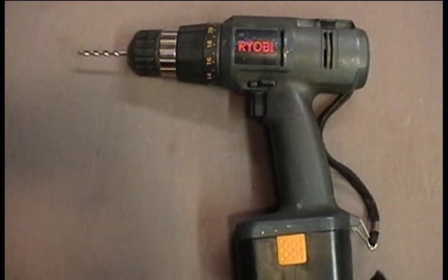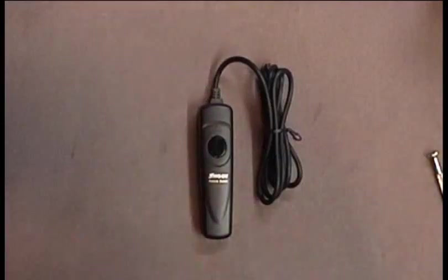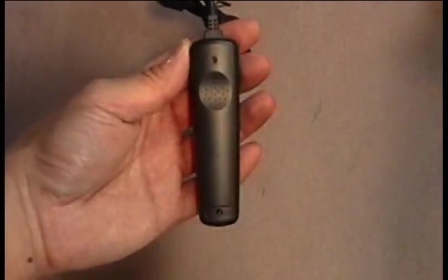You will need a drill with a drill bit approximately the same size as the cord for the remote switch. First, we need to figure out the three-wire connectivity of the switch. Open the switch by removing the two screws on the back that hold the housing together.